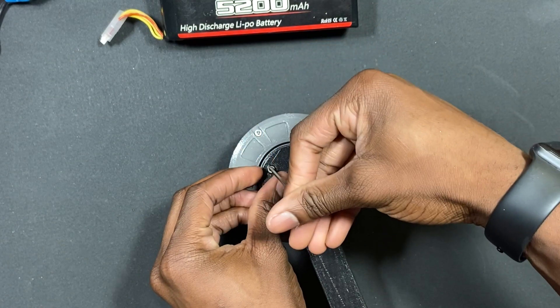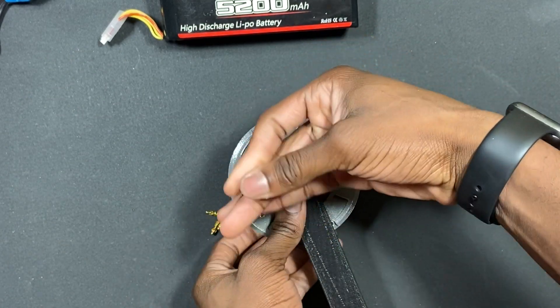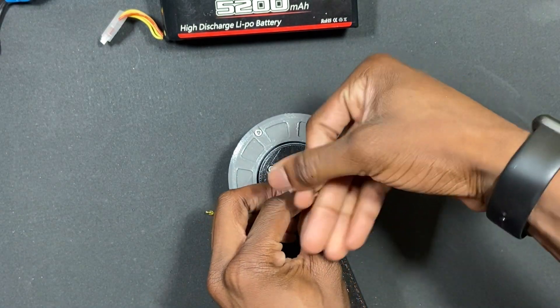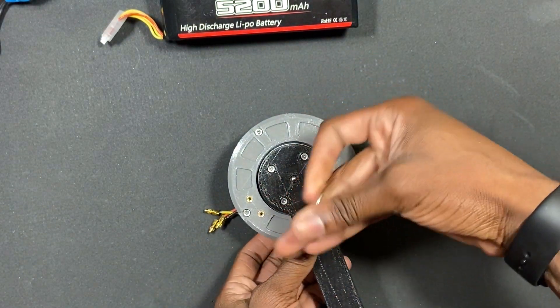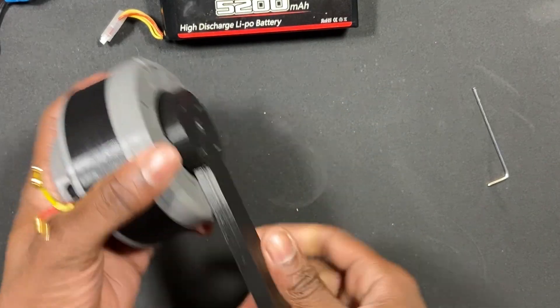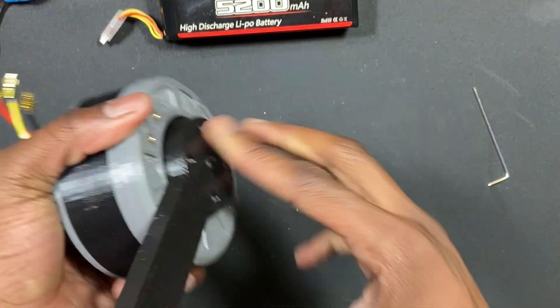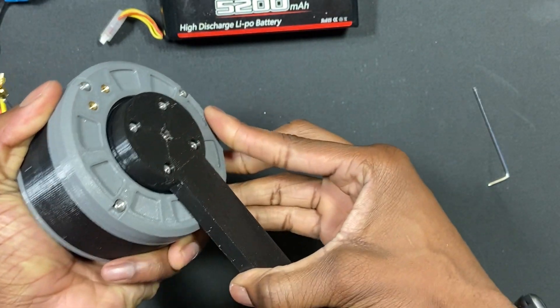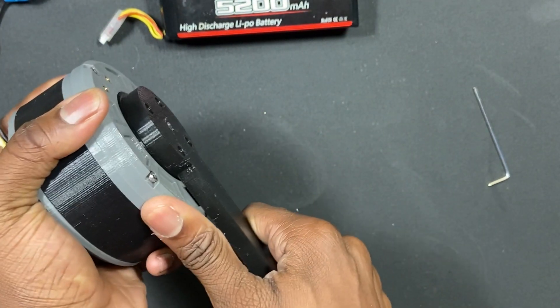So I can show you the backdrivability real quick. It does require a little bit of force, but it is backdrivable. The servo arm is screwed on — I can move it, but it takes a little bit of force.